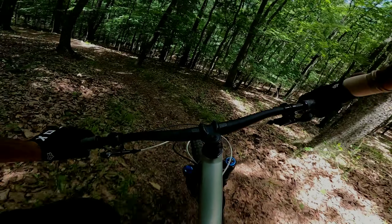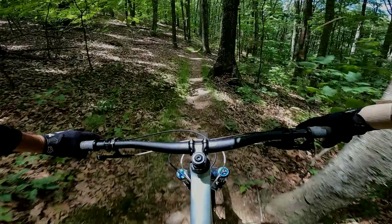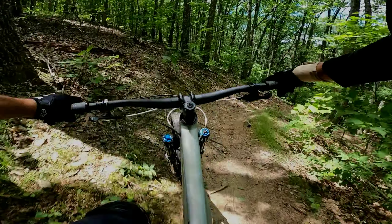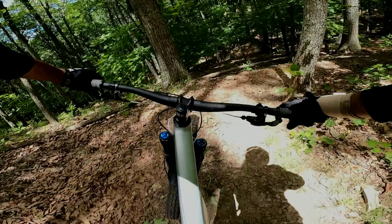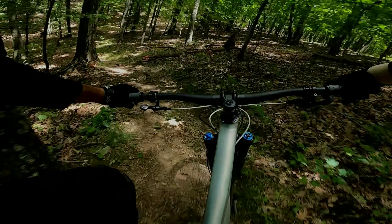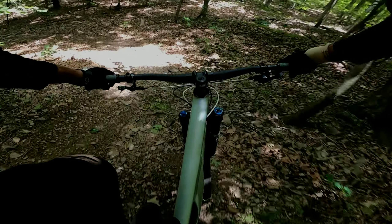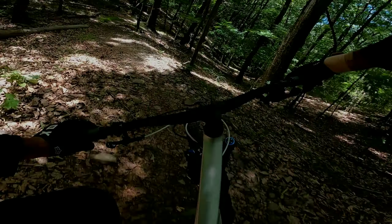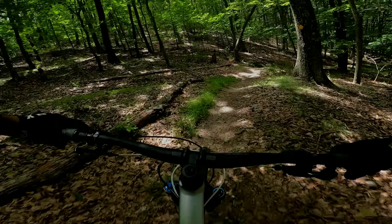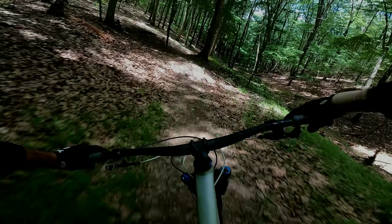Starts off with some switchbacks up top — four of them to be precise. Two right-handers that are pretty tight, I know this one up a little bit, and then two left sweepers. Here's that last left sweeper. This one's tricky — that is some loose, shaley stuff right there.